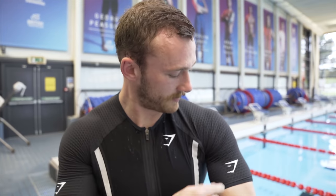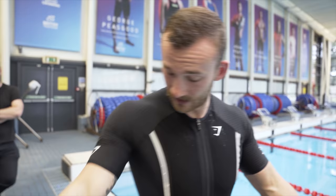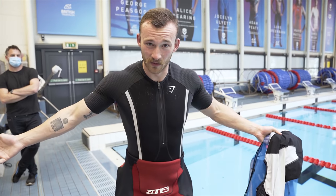Test round number one complete - basically just seeing how it feels in the water. A little bit of bagginess to cut away here, a little bit too high on the front so that it's sitting in line with the wetsuit. But other than that it looks unreal, it feels unreal - it's a tri-suit.